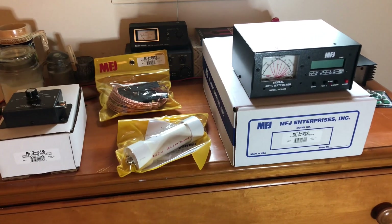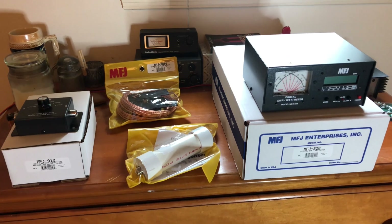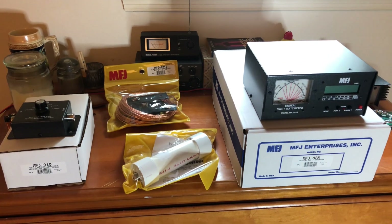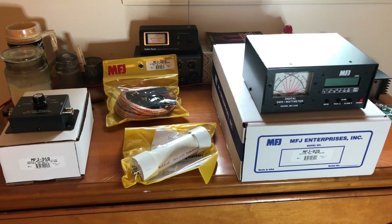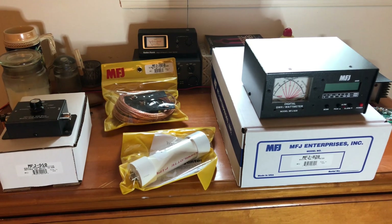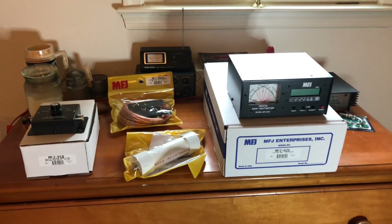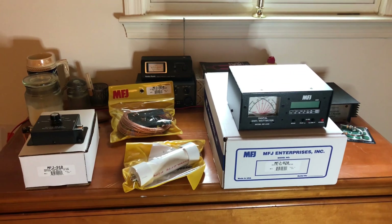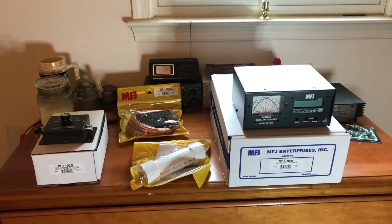So these four products right here, I'm going to be reviewing sometime in the future. Really excited about it. Just want to thank MFJ for sending me this equipment. Everybody have a great day. Happy Mother's Day again. Look forward to reviewing these products by MFJ Enterprises. All right, guys and gals, this is Mike Cricket 113. Have a good one. Keep playing with those radios.